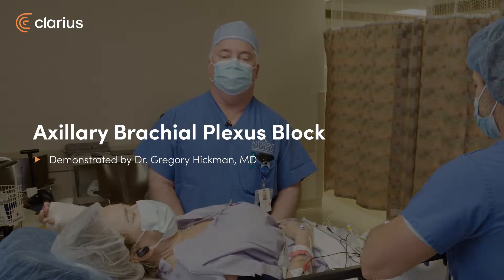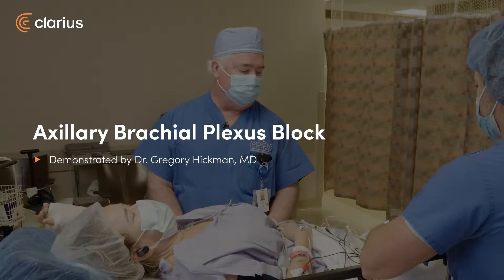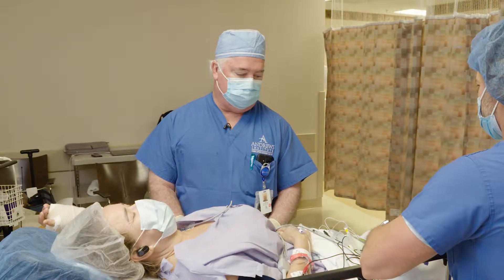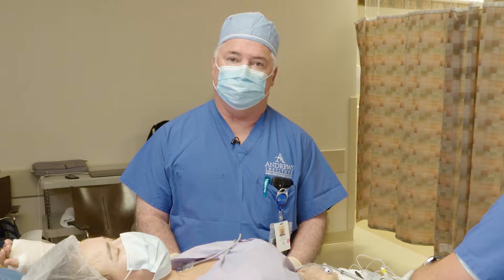Hi there, this is Dr. Greg Hickman from the Enders Institute. We've got a young lady here with a radius fracture. We're going to get her fixed up today, and we're going to do an axillary block on her.